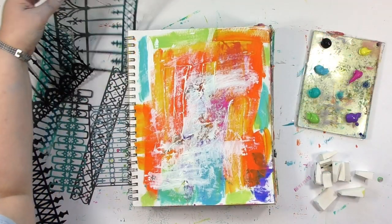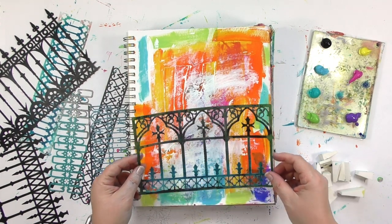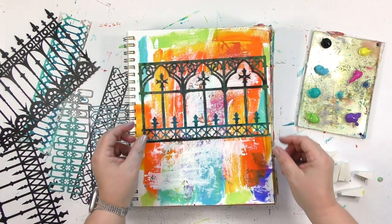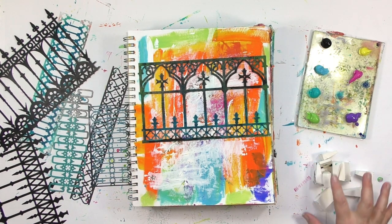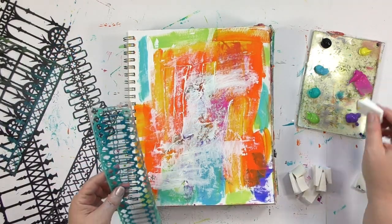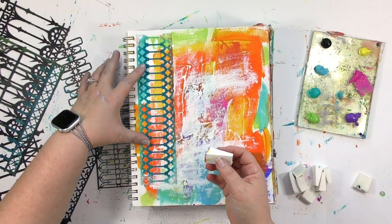When I look at a stencil, there are two things that I see. One is the entire design — and stencils are great to use in their entirety. That full design, like right here on the page, I could put this stencil on here and it'd be a great focal image. And I also see the parts, the pieces, the partials, because those can give you a completely different look.